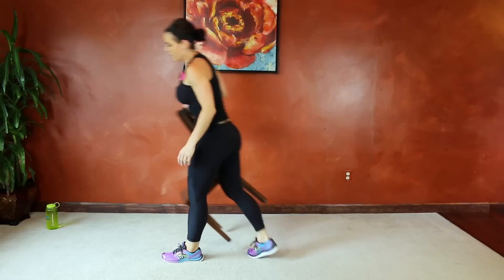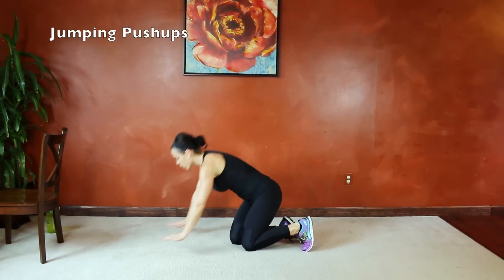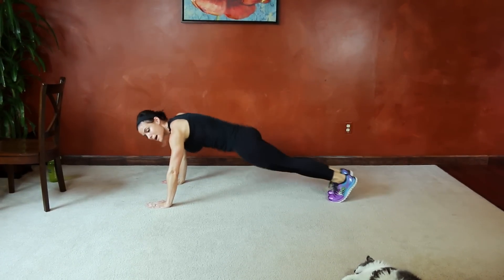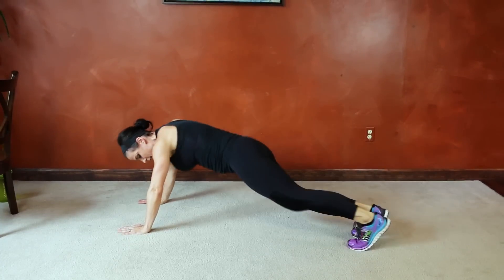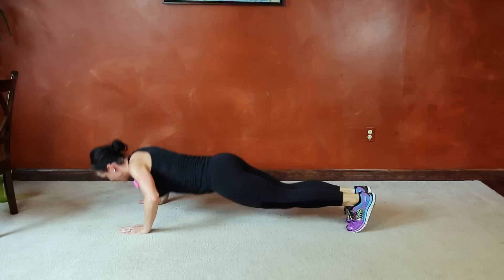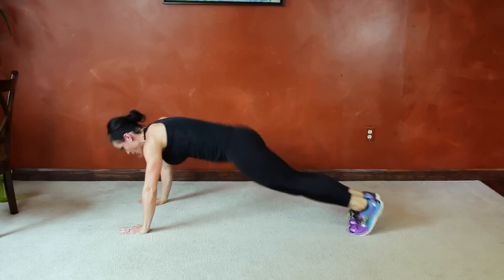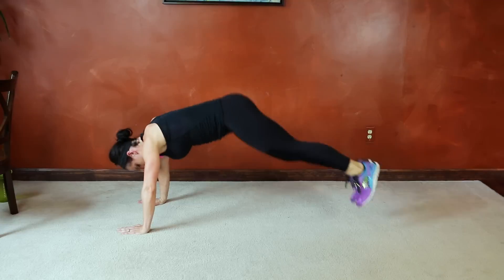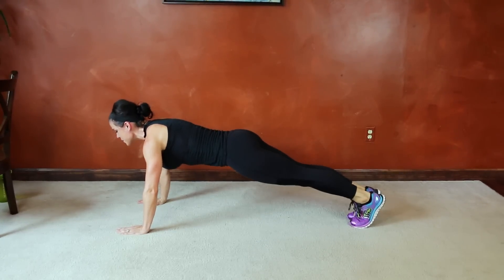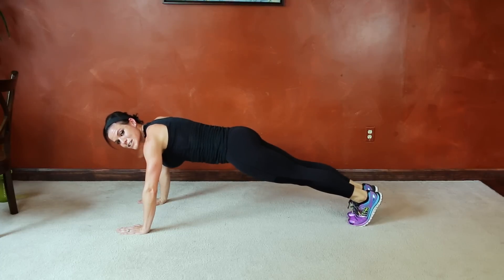Next we have jumping push-ups. We're going to push up from center, then jump left, big jump right, back to center, push up. Then go right, left, just to switch it up. Keep breathing. Find that push-up position, strong plank. If the push-up ever becomes too intense, you can hold a plank for a second in between.